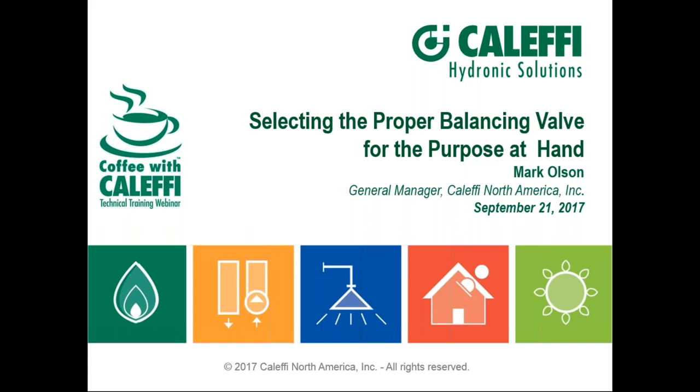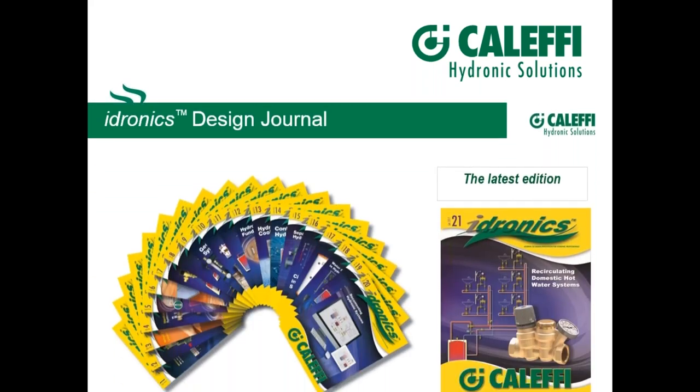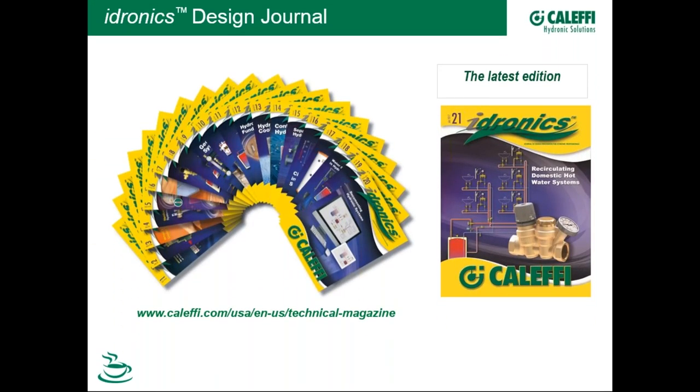Thank you to all the folks who answered questions as part of the registration process. Design Journal number 21 is out — our every-six-month journal. This one actually involves balancing, talking about balancing in domestic hot water systems as part of the overall topic of recirculation. If you're on the mailing list and haven't gotten your copy, get a hold of us. They go out free of charge, and are also available as PDF.